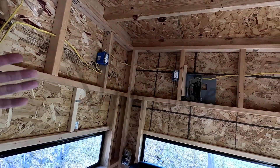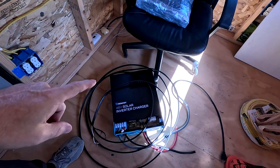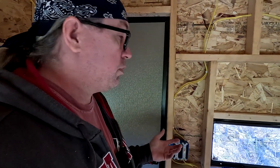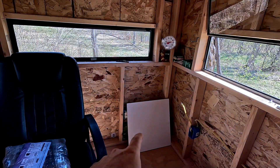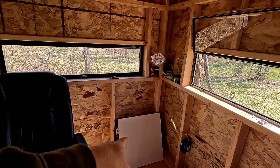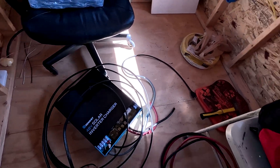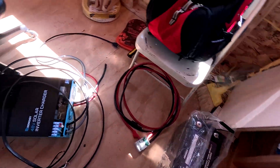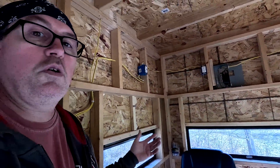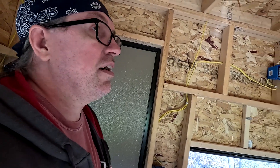We've got all the electrical done from last time — all the sockets installed, the breaker box hooked up. Today we're going to hook this up, actually test it out, and see if it works. Make sure I don't have any problems in the electrical system. I've got the 48 volt battery to go with it as well. We're going to hook that up, turn it on, and see if it all works.